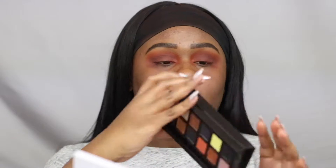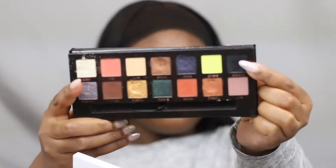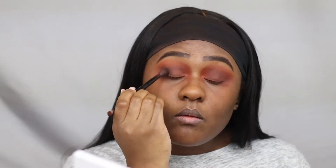To deepen up the outer corner area, I'm using the Anastasia Prism Palette Obsidian, which is a matte black eyeshadow for the outer corner area only. I'm taking the brush, patting the matte black eyeshadow in the outer corner and sweeping it halfway in.